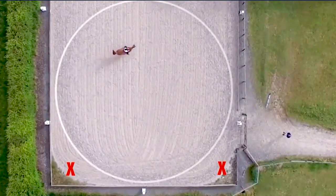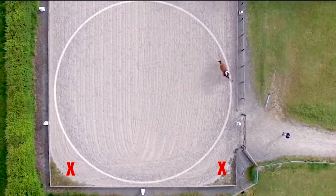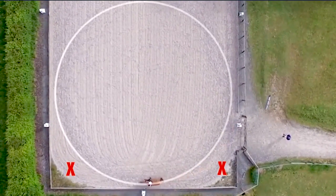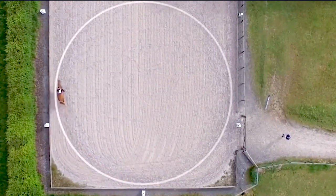Look at how the circle comes away from the track at A and only touches the track again 10m along the long side. K and F are 6m in from the end, so you should hit the track 4m past those markers. Even then you don't spend very long on the track.